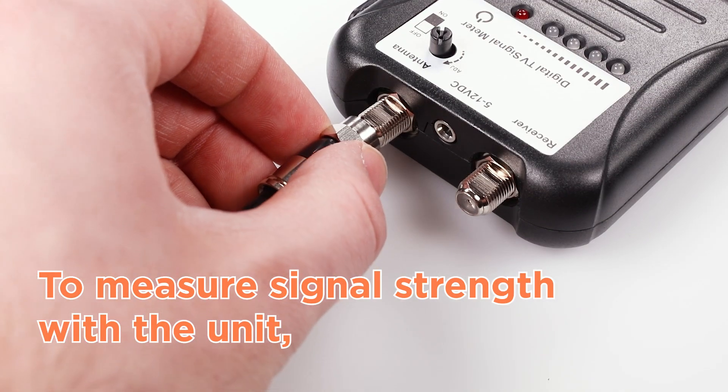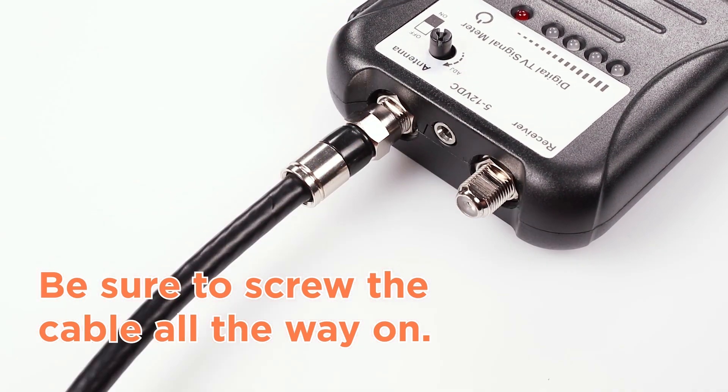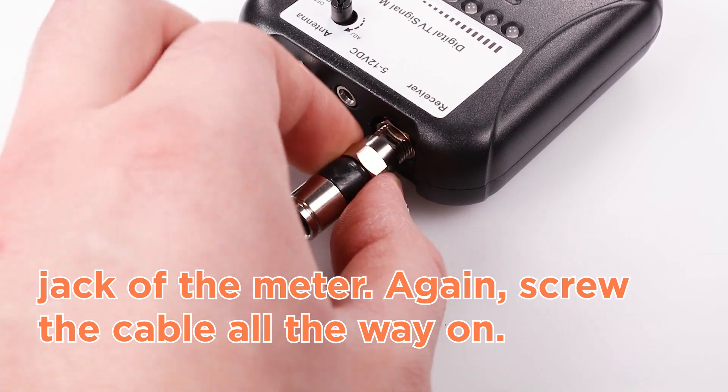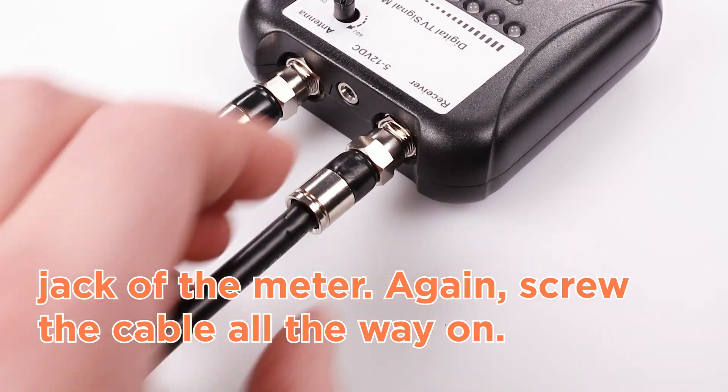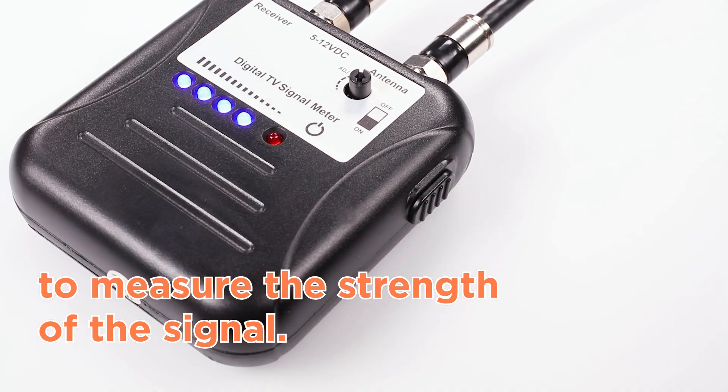To measure signal strength with the unit, first attach the input line to the antenna jack of the meter. Be sure to screw the cable all the way on. Second, if applicable, attach the outgoing line to the receiver jack of the meter — again, screw the cable all the way on. Third, turn the adjustment knob all the way up. Finally, turn on the meter to measure the strength of the signal.